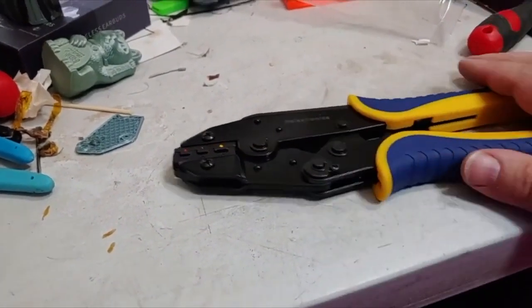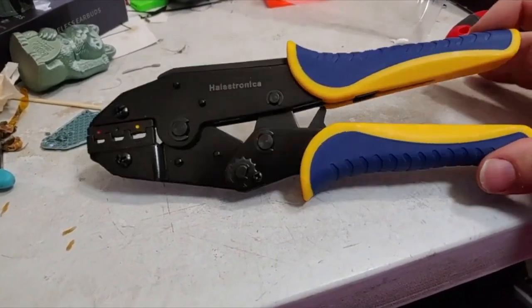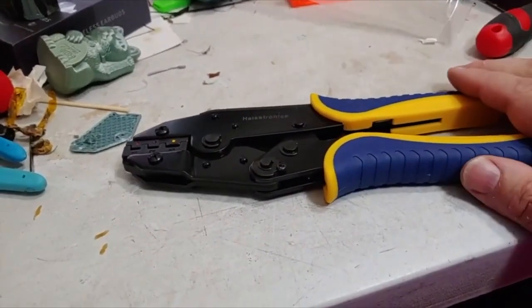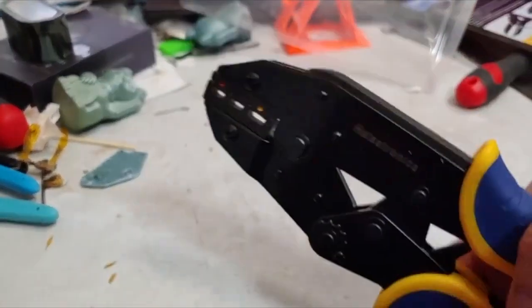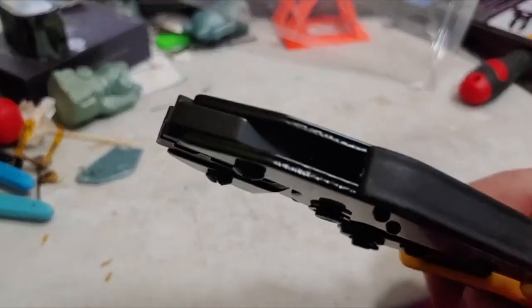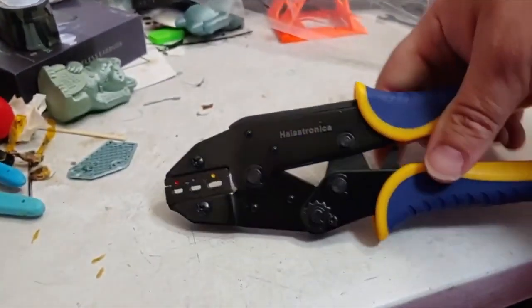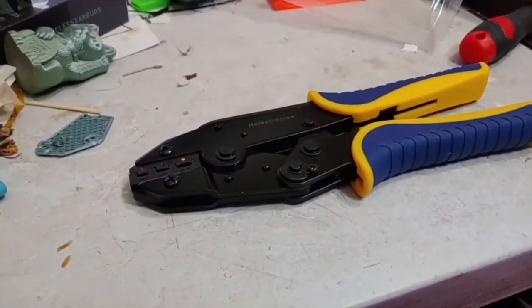Looks like they're going for the Irwin-style color scheme — that yellow and blue. Feels nice, the over-molding feels nice, the tool itself is more than heavy enough, and I don't see any quality control issues. It looks well made — not bad. A handy little tool that will get a lot of use at my household.